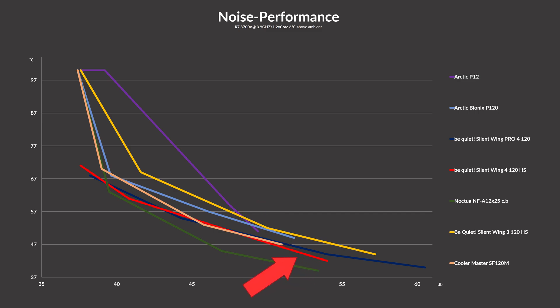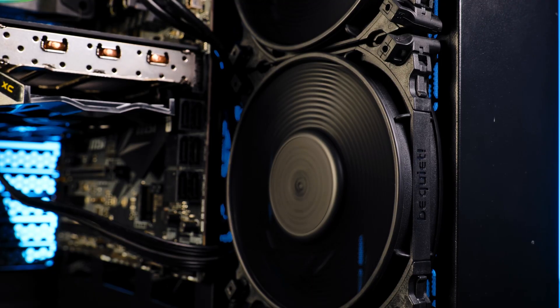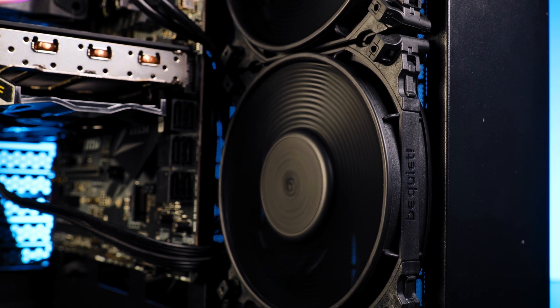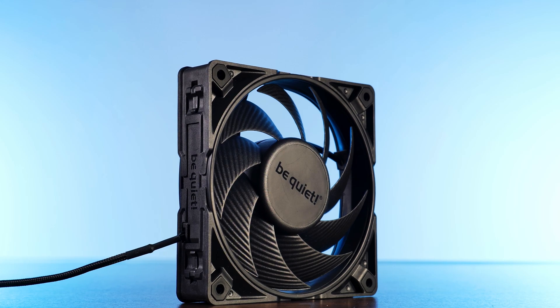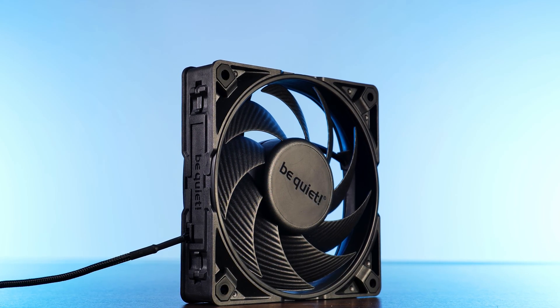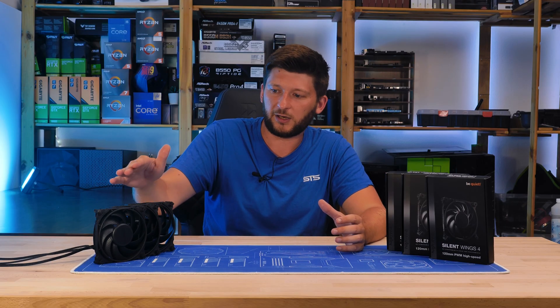Compared to the competition, the Silent Wing 4 high speed ended up in a very solid position. At max fan speed, they beat the Arctic Bionic P120s and P12s. Once you turn down the fan speed, the Cooler Master SF120M starts off at about 80% of the Silent Wing 4's max fan speed. However, after you lower everything a bit more, the Silent Wing 4's efficiency starts to kick in and creates a gap that becomes bigger and bigger. In fact, the gap becomes so big that the Silent Wing 4s even manage to beat the Noctua NF-A12x25 at 25% fan speed — extremely good results. The new Silent Wing 4 high speed turned out very, very good, not quite on the Noctua NF-A12x25 level, but definitely a lot better than the previous generation and beating most, if not all, existing fans in a general case fan environment. Compared to the Pro line, it's basically the same thing for case use cases.